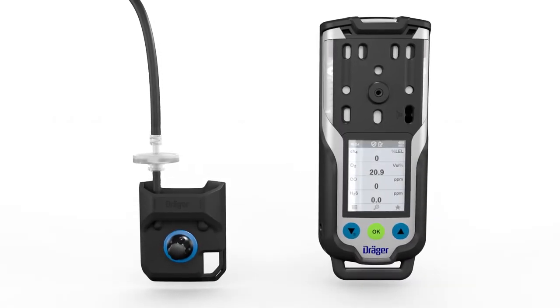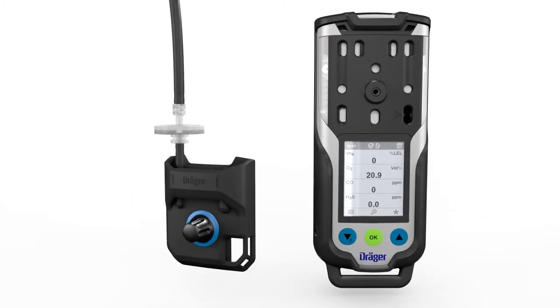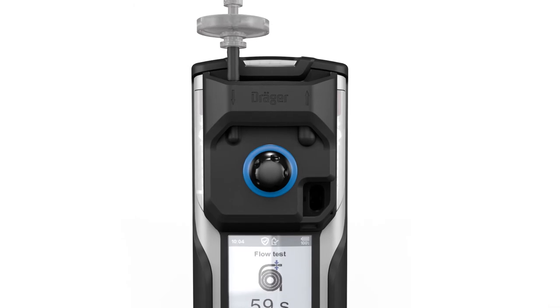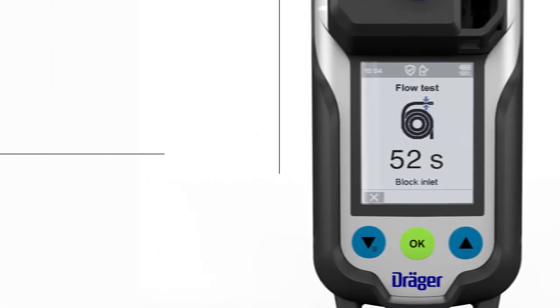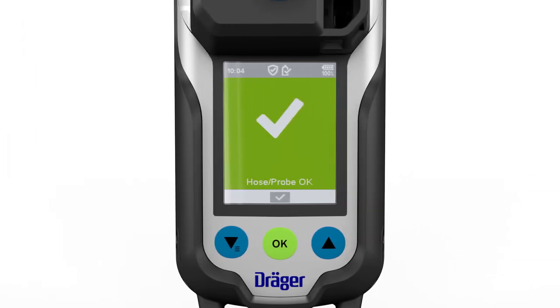The pump adapter must be screwed on in order to turn on the pump. Place the pump adapter on the thread of the front cover, then align and tighten. The pump will turn on automatically. Always use the pump adapter with the dust and water filter. The pump test will start automatically. Close the gas inlet at the end of the probe until the leak test is complete, then release the gas inlet. If the leak test is successful, pump mode will be activated.